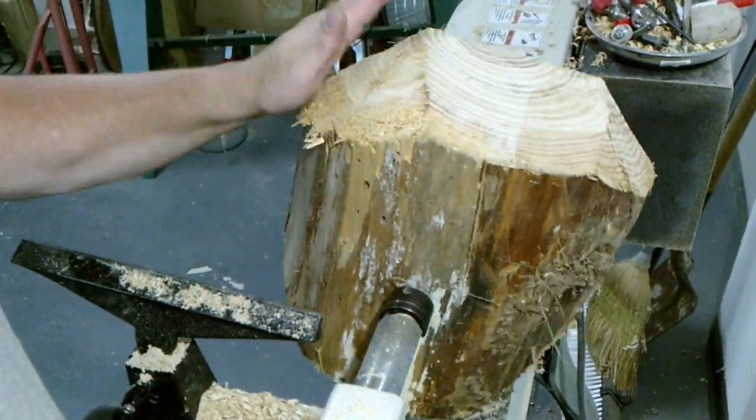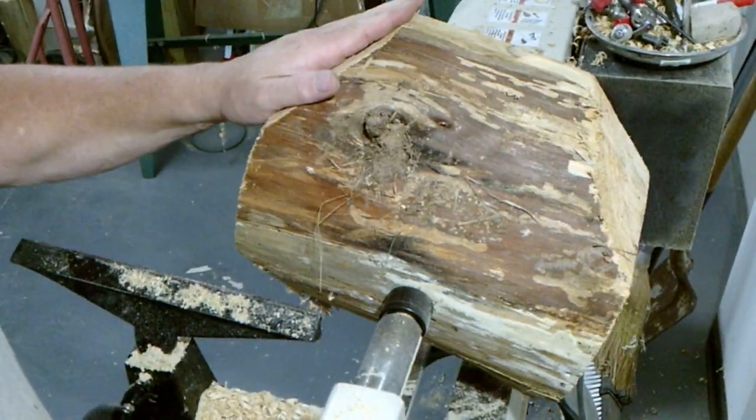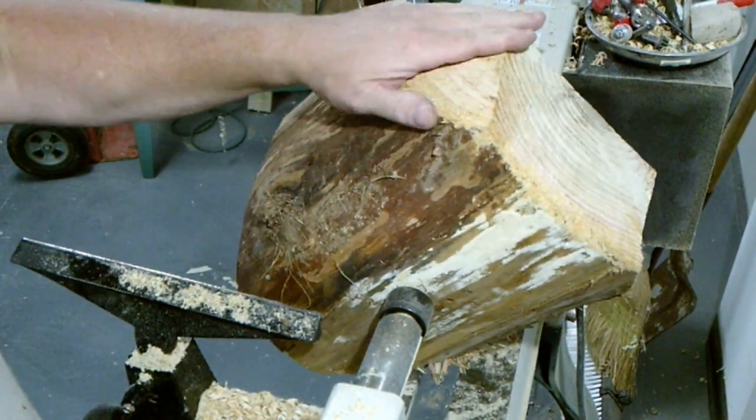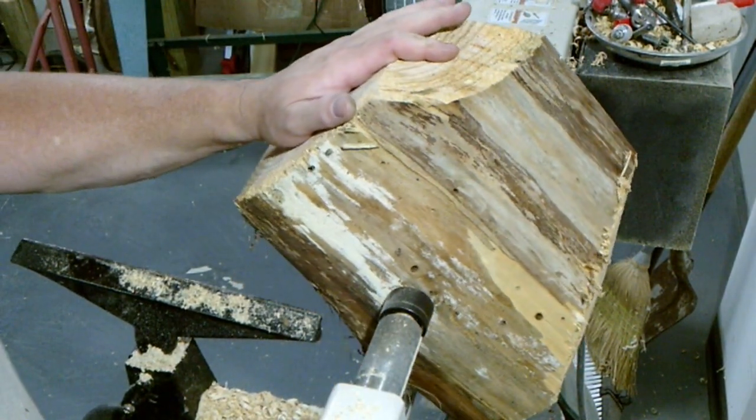I got the corners 45'd off. It's time to get started and turn me a pine bowl.